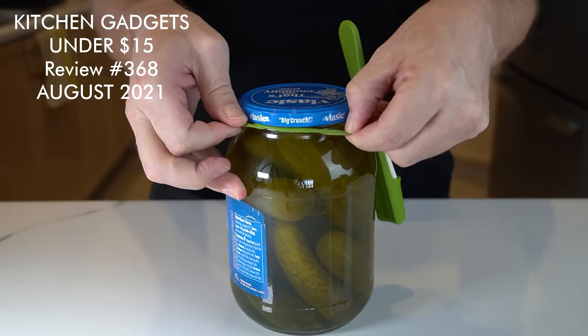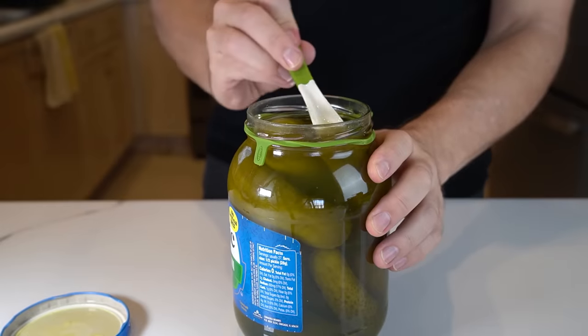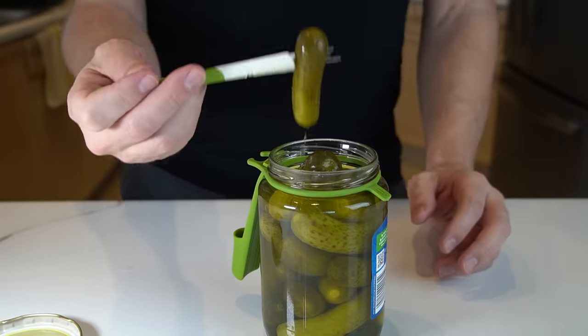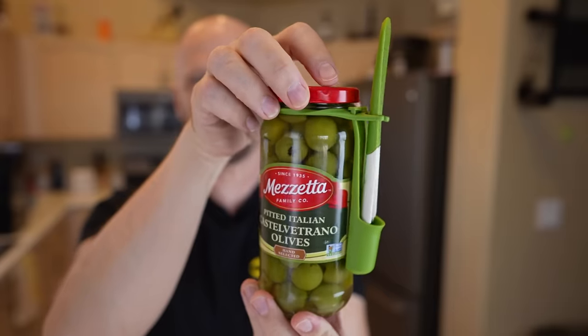This is the Fridge Fork — it's actually a condiment fork that attaches to the side of a jar. The fork seems certainly adequate for stabbing a pickle. It's interesting, I kind of like it.